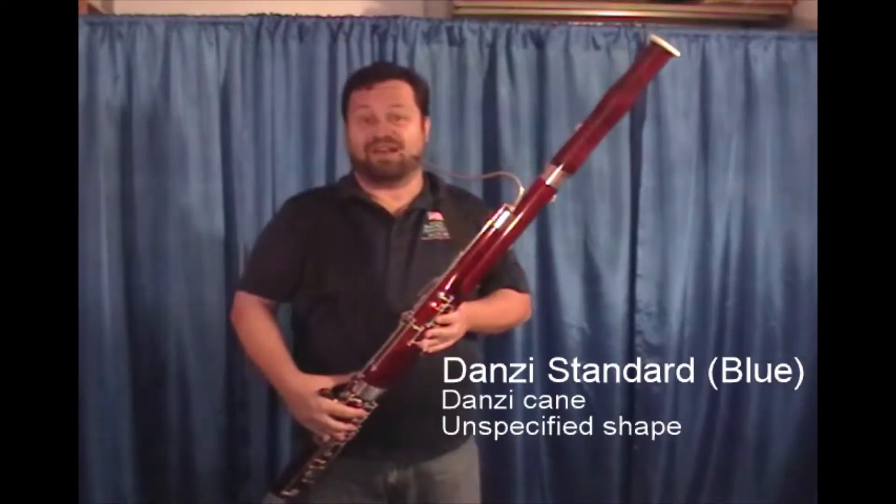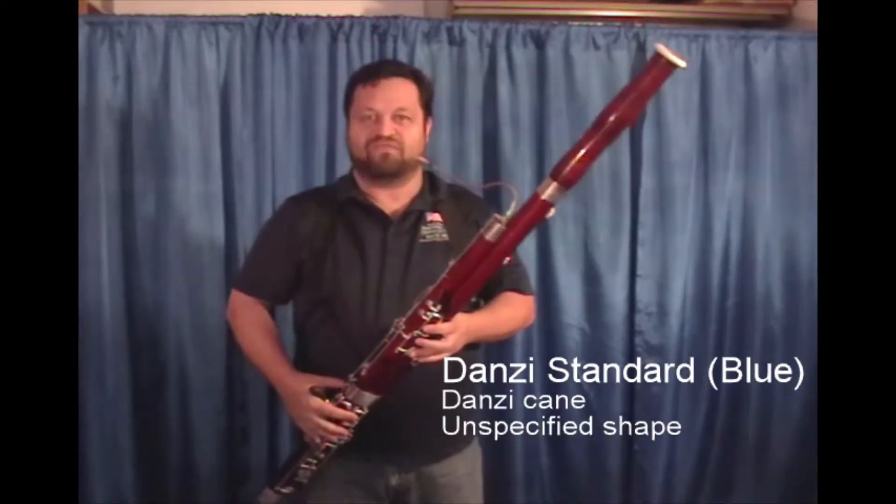This reed, also made by Don Z from Italy, will speak for itself.